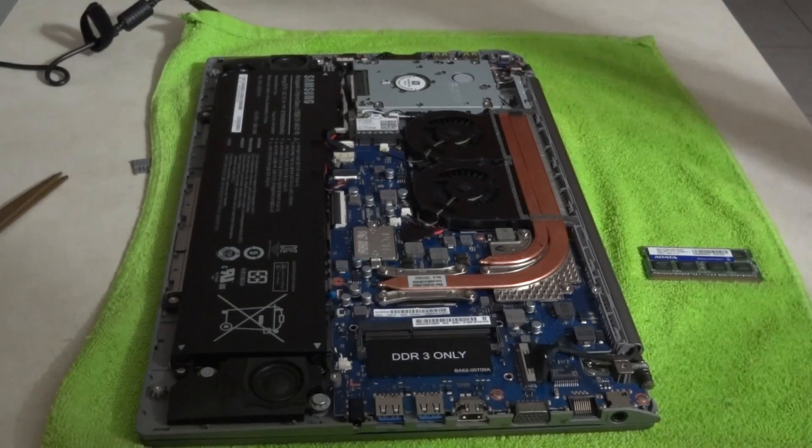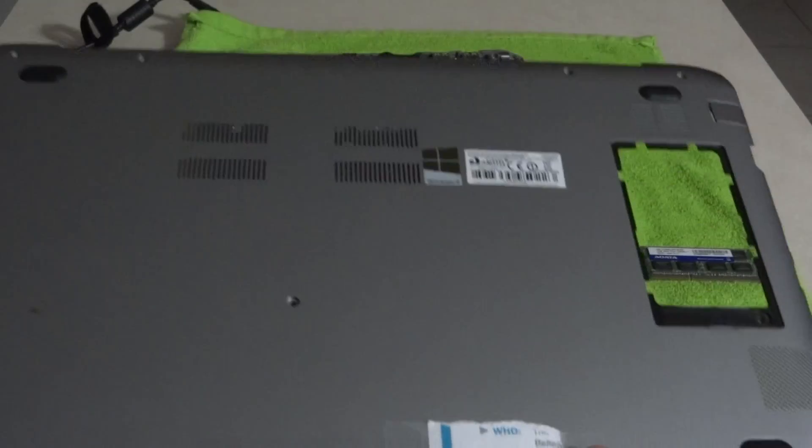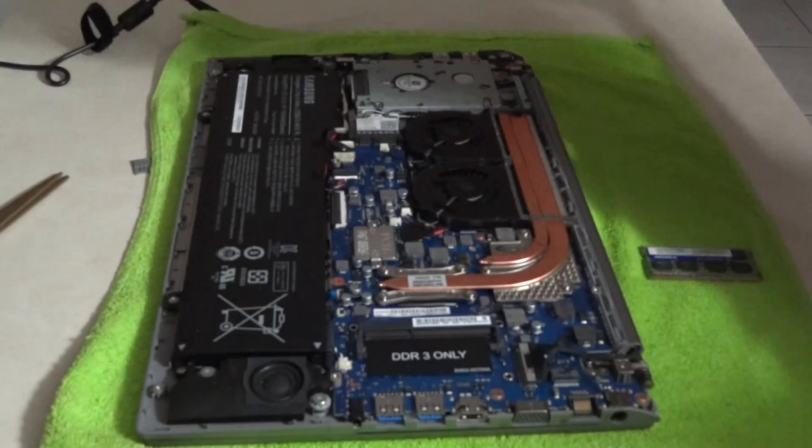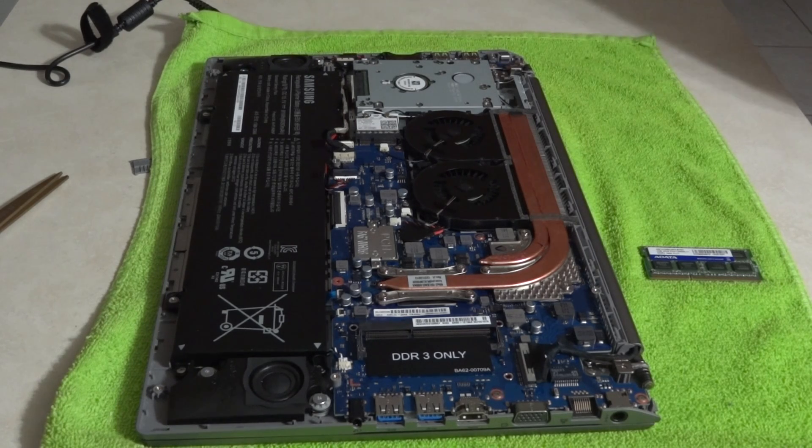This thing right here, the back cover — that was a beast to take off. I finally got it off and hopefully no scratches or anything. I don't see any around the side or anything.